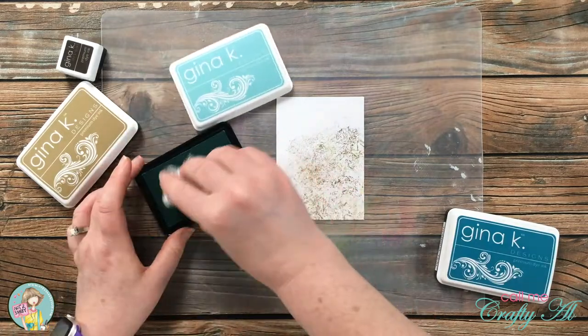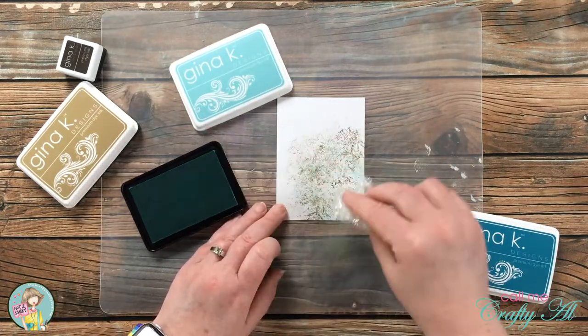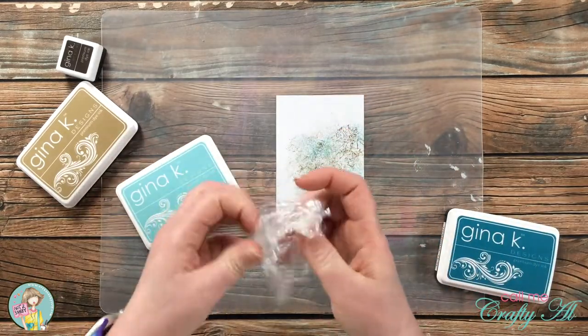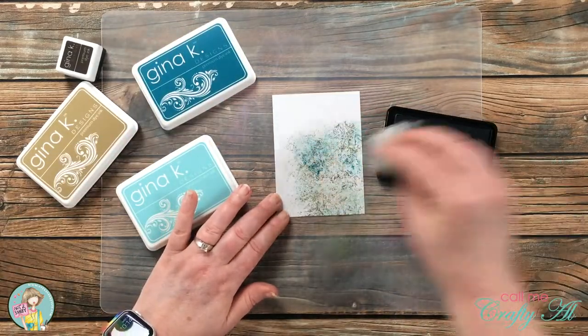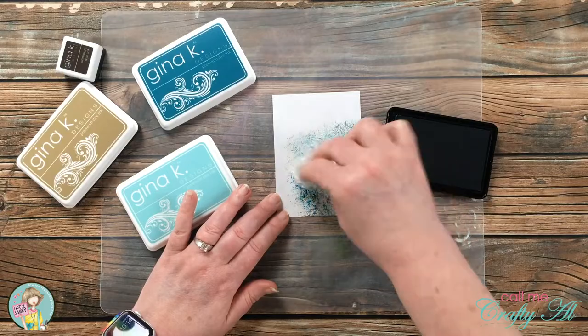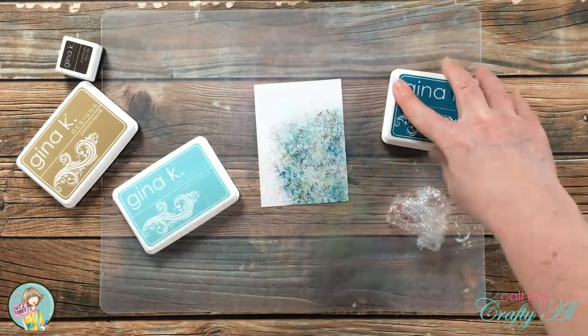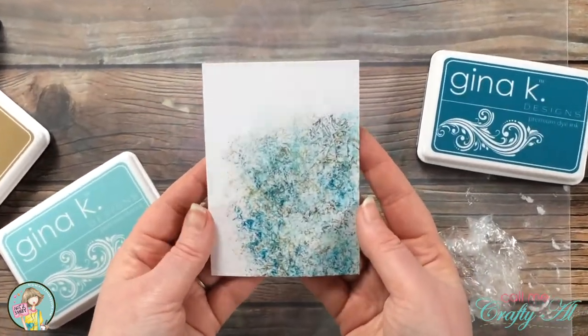While I finish with the background, today's question is: have you ever tried this technique, and if so what do you call it? I would take my friend Mary Gunn's term 'crinkle inkling,' because you're crinkling up that plastic wrap and then inking onto your cardstock. I would love to know your thoughts in that comment section below.